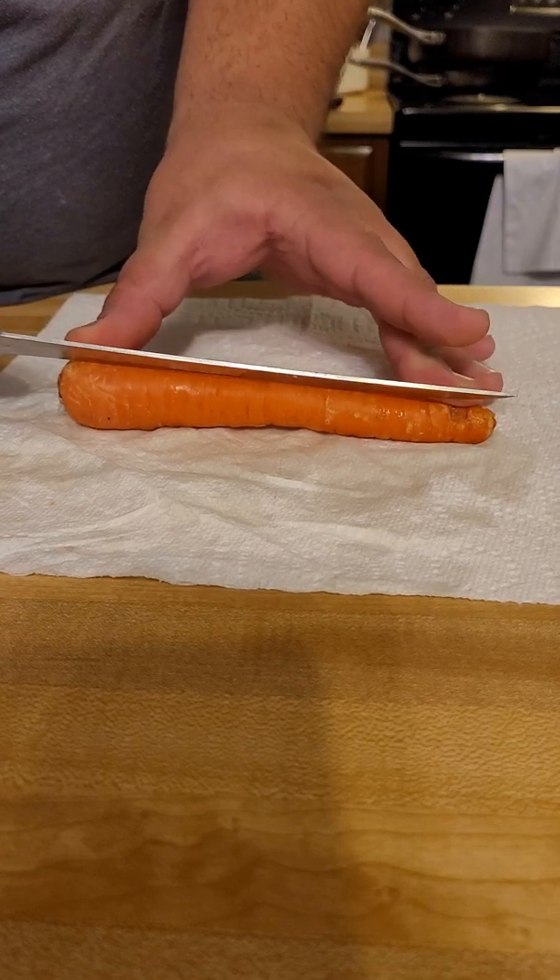Now go in at a slight angle and just push the knife in — this is a very sharp knife, by the way, so definitely watch your hands. Push in just enough to separate a little bit of skin from the carrot, then do the same thing on the other side, maybe an eighth of an inch at an angle. Slide it in so that piece just comes off.